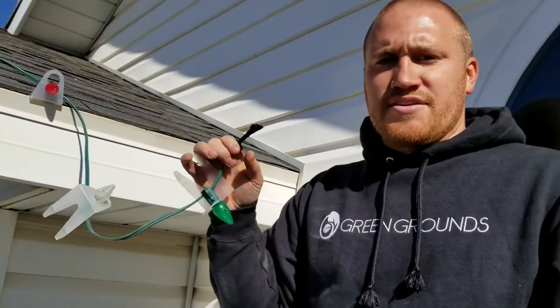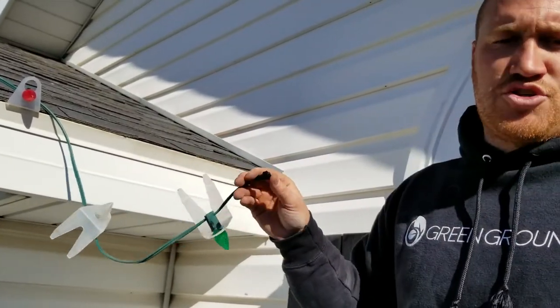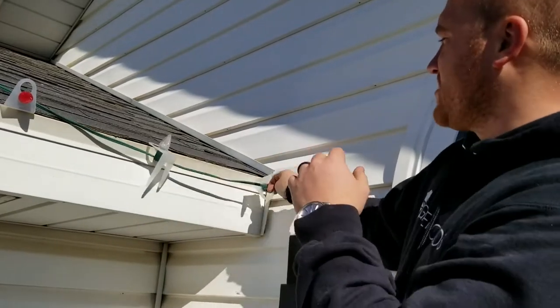If you're not, you're totally okay just to tape it off with electrical tape, so that way no moisture is going to get in there to cause a short, and you have a nice clean look.